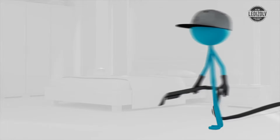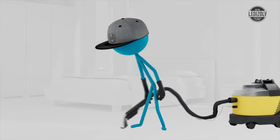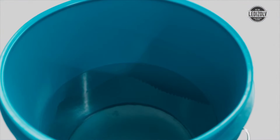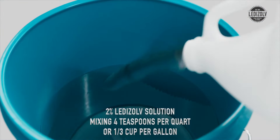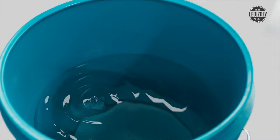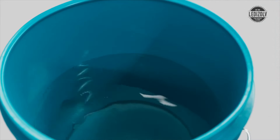Use a high-efficiency HEPA vacuum on surfaces prior to cleaning. Add a 2% solution of Leadisolve in water — 4 teaspoons per quart or one-third cup per gallon. Use that dilute solution of Leadisolve with your desired cleaning method.